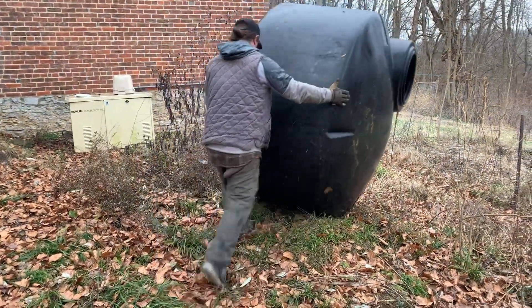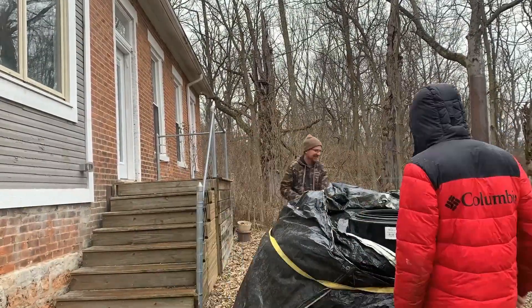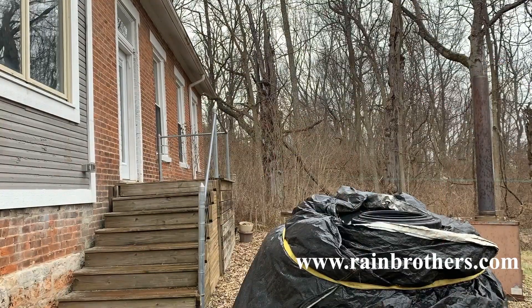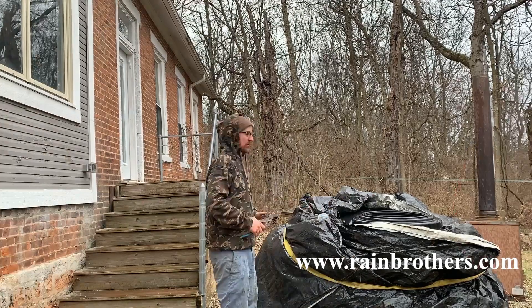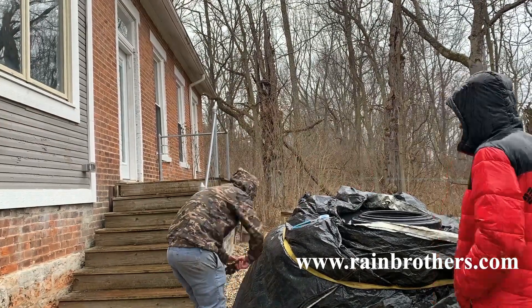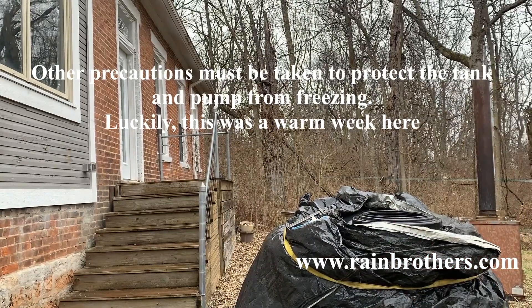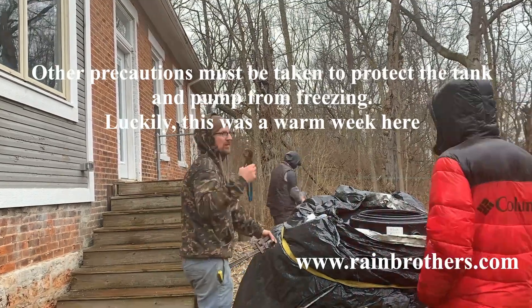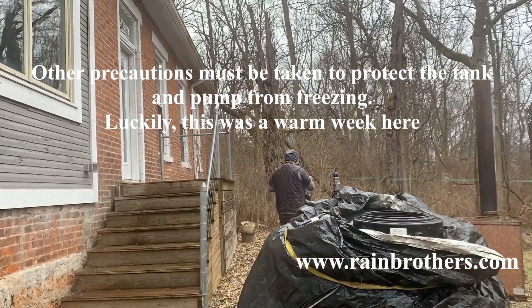If you're on a well and it happens to go dry and you run out of water for your household, how do you get by until you can get a new water supply — a new well drilled or a cistern installed? We're setting up a very temporary system using a 550 gallon tank. We're putting a concrete insulating blanket around the tank and strapping it to it, because it is winter here in Ohio and there is a potential for this tank to freeze. We're just taking every precaution we can to get them a temporary water supply.